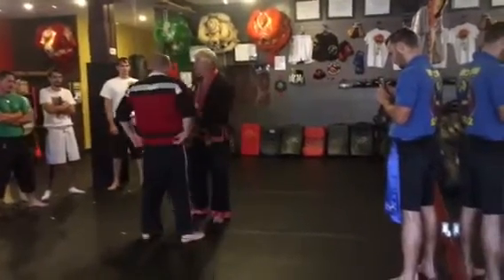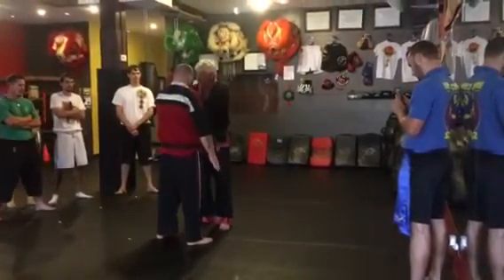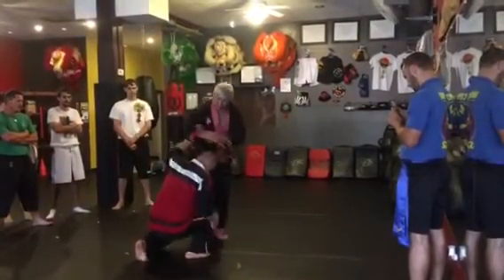Then we did — grabbing here, bicep grab — locking in, coming in, and locking in this way.